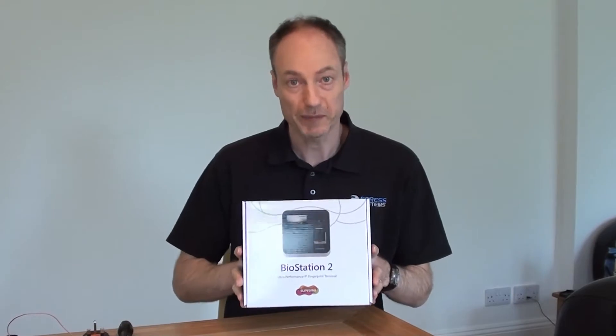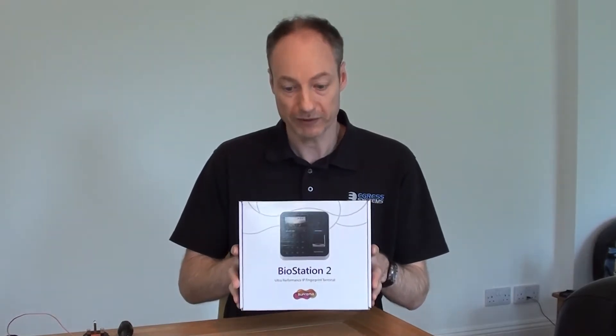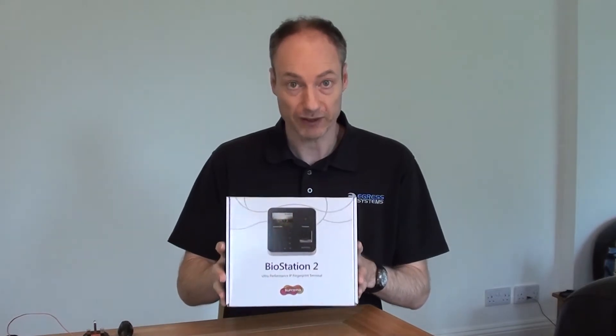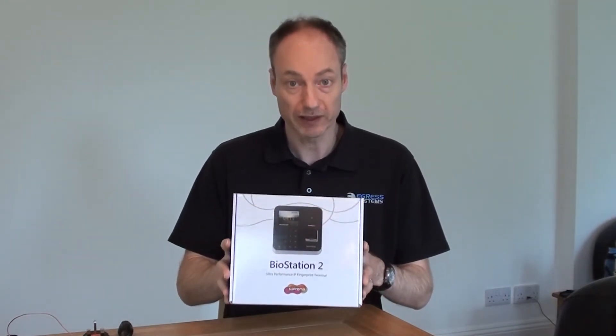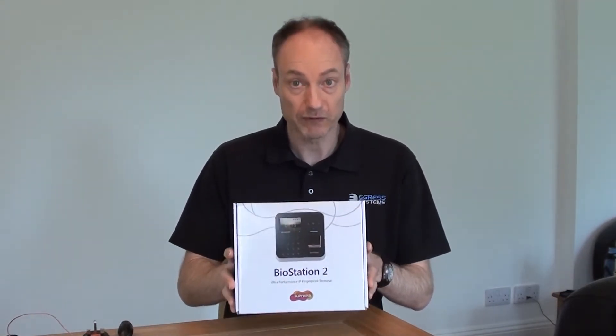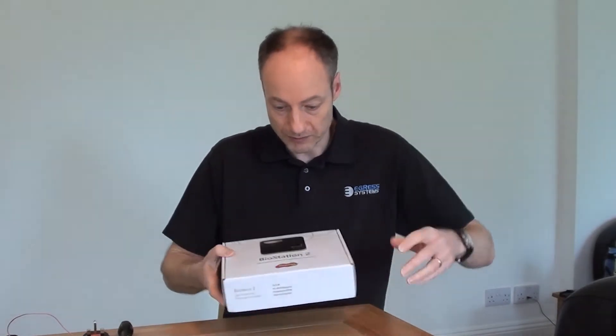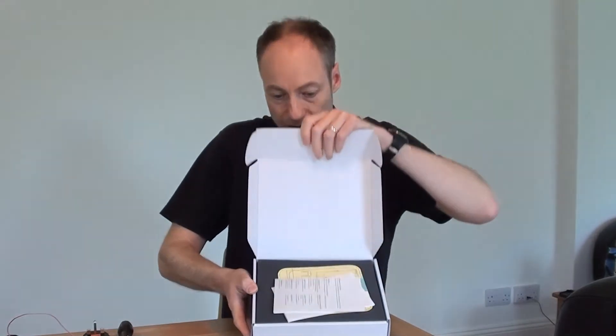Hi. In this session we're going to be unboxing a Suprema Biostation 2. This is probably our best-selling biometric clocking terminal. It's a good-looking bit of kit and it's proven to be very reliable over the years that we've been selling it. So, let's get the box open.